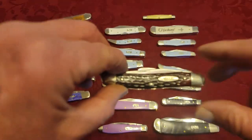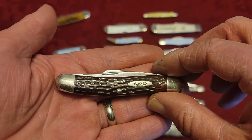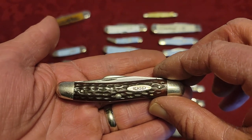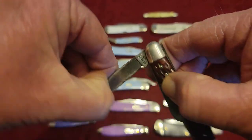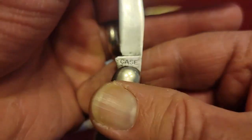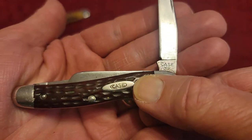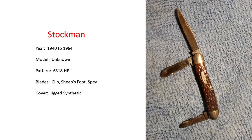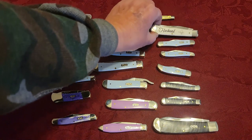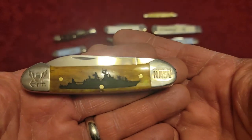This knife is a Stockman — this was my grandfather's. This stockman was made somewhere between 1940 and 1964, and I know that because of the tang stamp on it. You can find tang stamp charts for a lot of knife companies that indicate when the knives were made. And I also showed you this trapper and this full-size canoe — my latest Case knife.